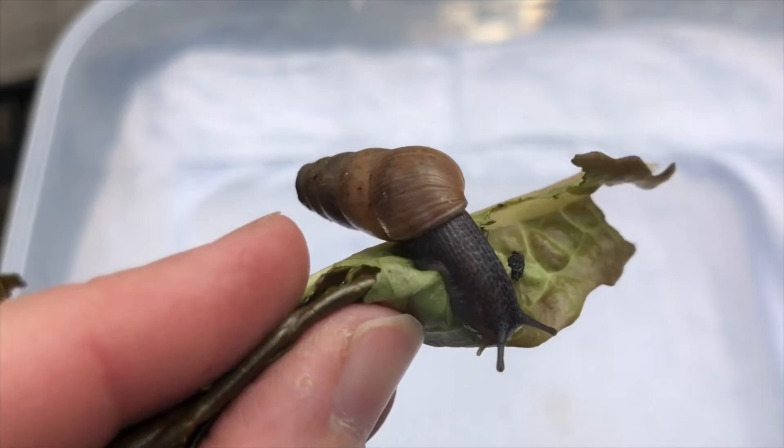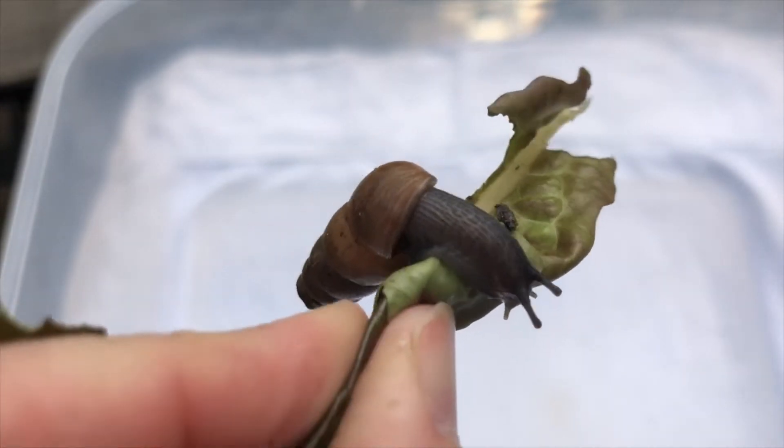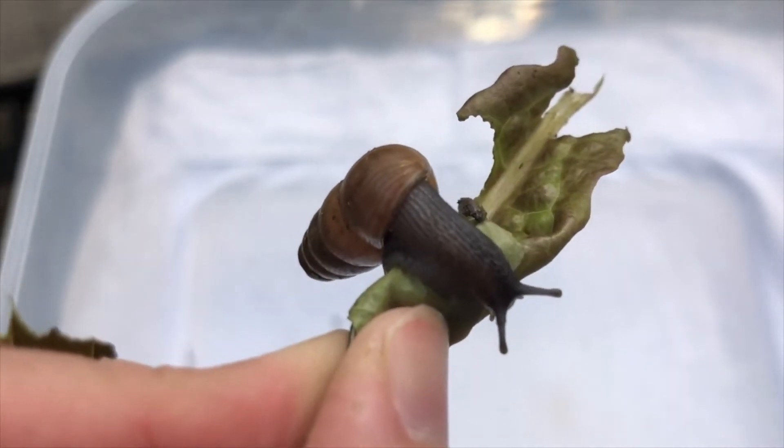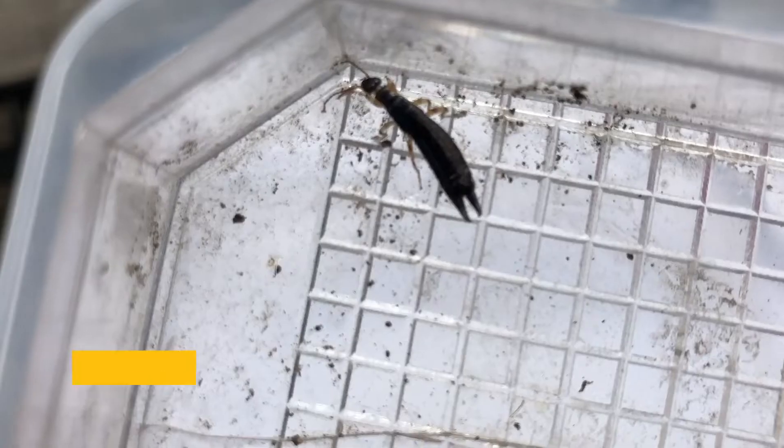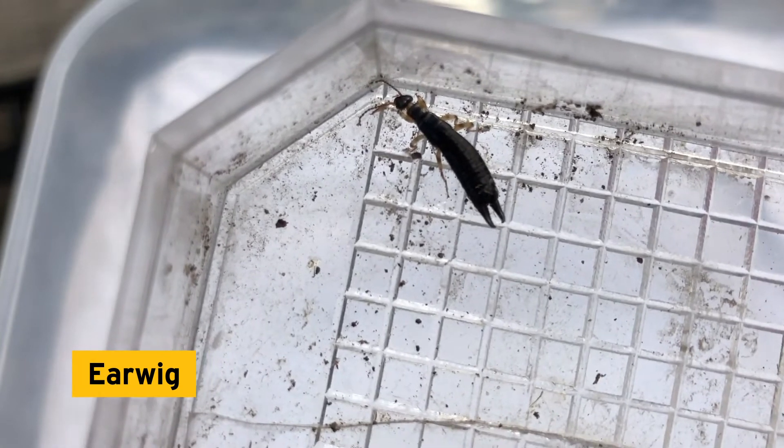Awesome — a mollusk! A decollate snail. Latin for 'beheaded,' they are fearsome predators — they prey on other snails. Snails shred their food with a ribbon-like organ called a radula, which is covered in hundreds of small teeth.